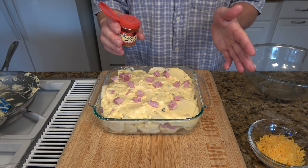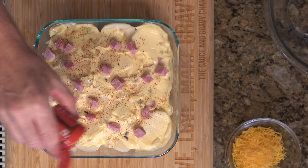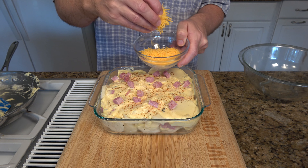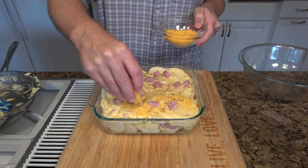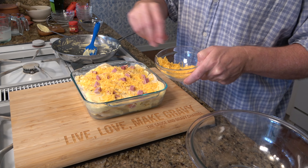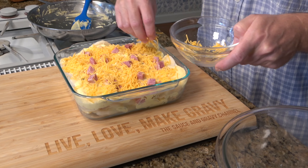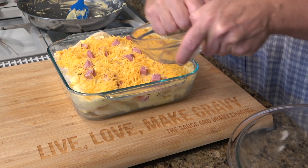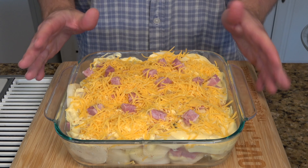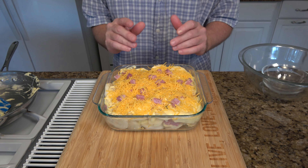Add a little bit of cayenne pepper — you don't have to put this on, it's optional, it'll just give it a little kick. Just put a light dusting of cayenne pepper. Then we have half a cup of shredded cheddar cheese — just sprinkle it evenly on top. Now we're ready to throw it into a 350-degree Fahrenheit oven for about 50 minutes, uncovered. You'll know it's done when it's nice and brown on top and bubbly on the sides.